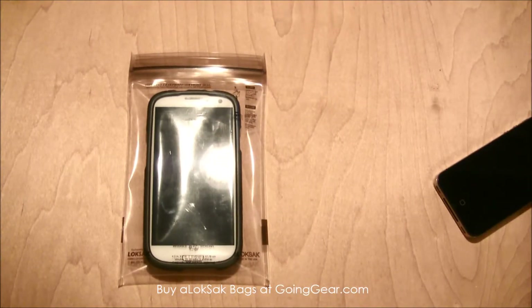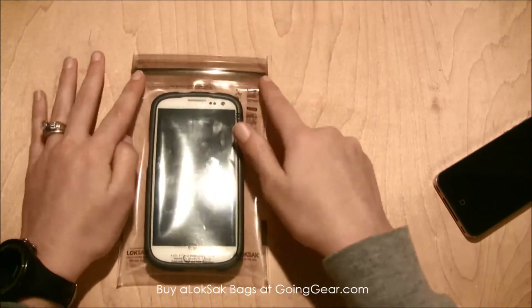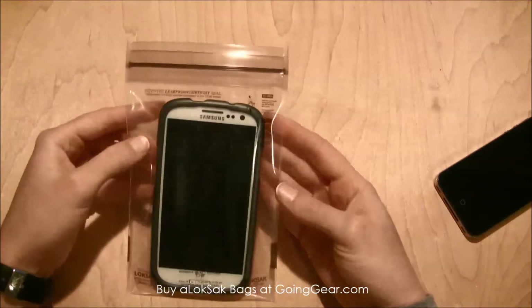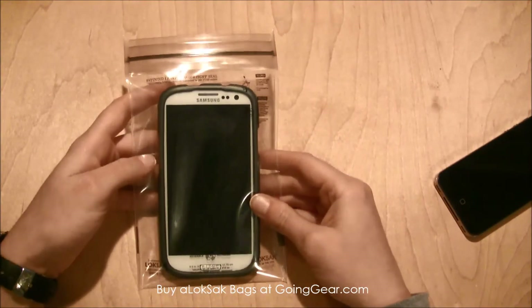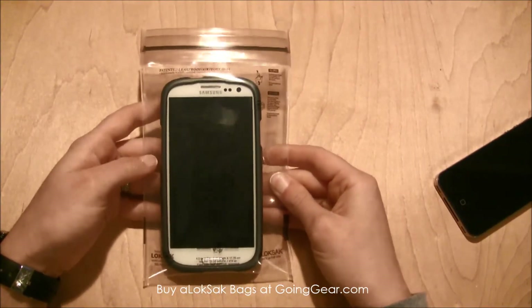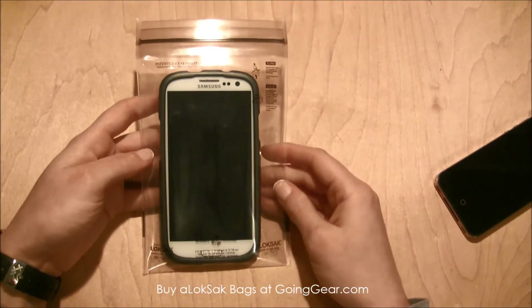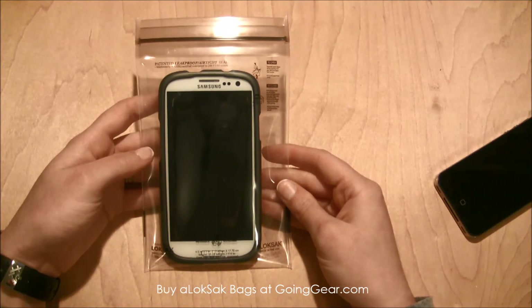The important thing to remember is to make sure it's really sealed — you don't want to overstuff it. Try to get as much air out of the bag as possible, and then you'll be ready to go and protect your devices on all of your adventures. You can find this LockSack and other great products at goinggear.com. See you next time!